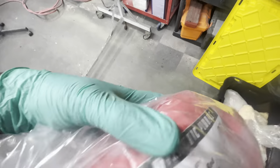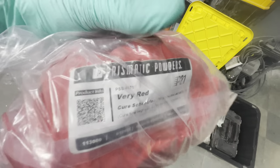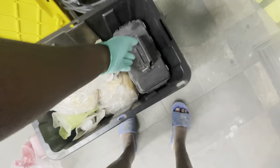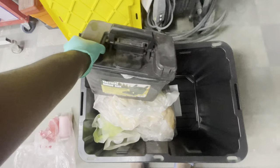The surface is nice, shiny, and smooth. And as you can see, this is my work area — I have a couple of heat lamps purchased from Amazon, and the red powder here which I'll be applying is from Prismatic Powders.